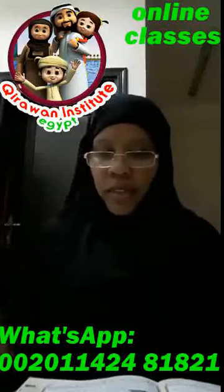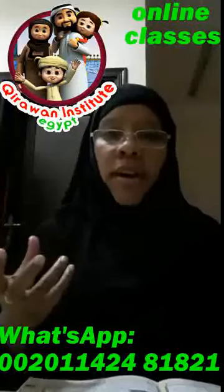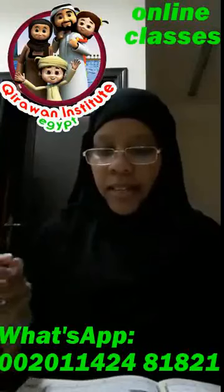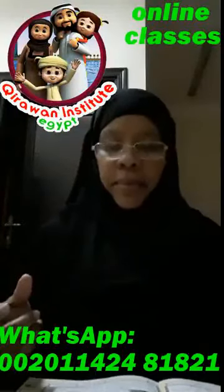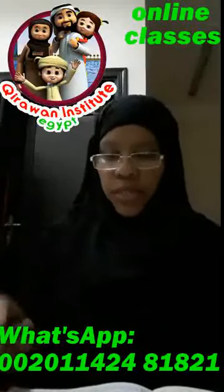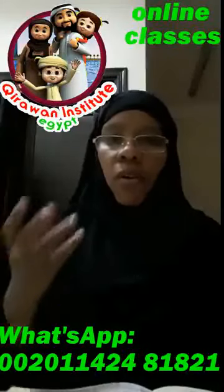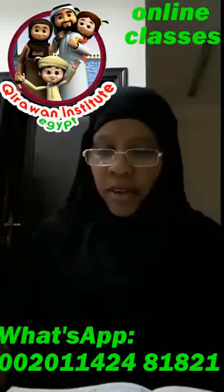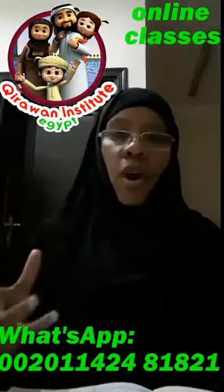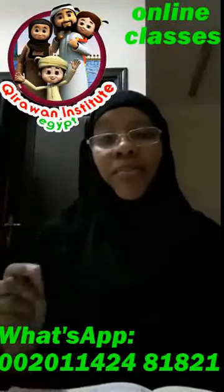Let's take some examples from Surah Al-Humazah and Surah Al-Fil. In Surah Al-Humazah: وَمَا أَدْرَاكَ — you see my mouth? رَاكَ. وَمَا أَدْرَاكَ مَا الْحُطَمَة. In Surah Al-Fil we have two examples together: أَلَمْ تَرَ — رَا — أَلَمْ تَرَ كَيْفَ فَعَلَ رَبُّكَ. A heavy sound of raw with fatha.